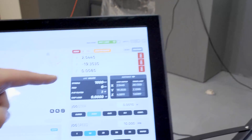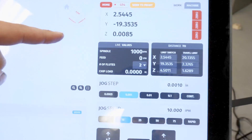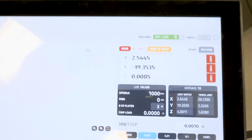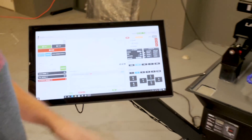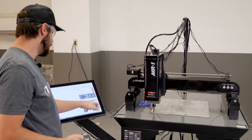Right there. This corner is higher than the back right corner by eight and a half thousandths. So I'm not going to change anything — I'll go ahead and rapid this up and out of the way.